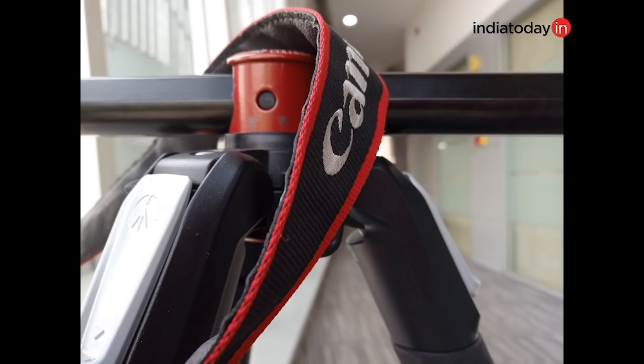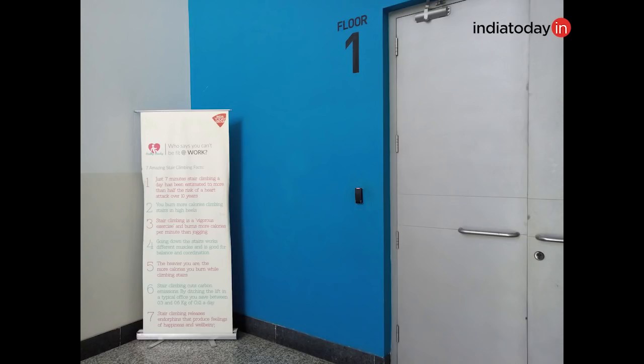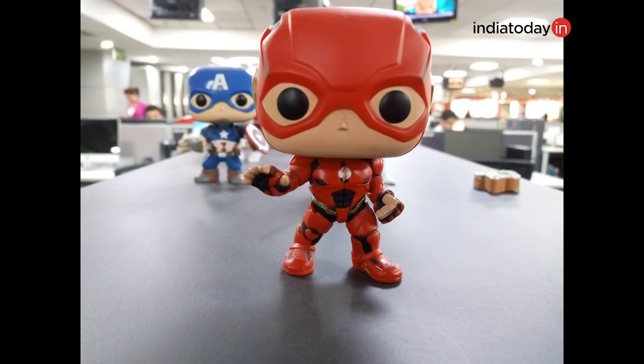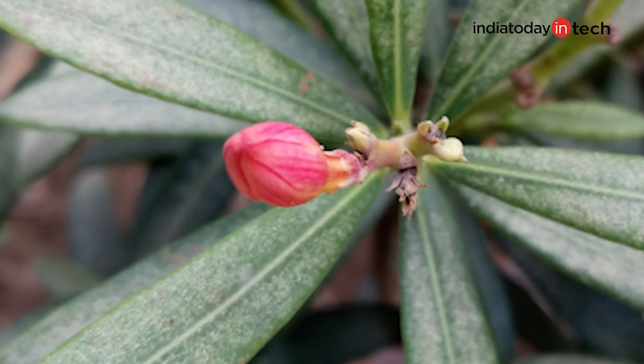The rear camera thankfully doesn't have this problem. It preserves skin tones when you're shooting people, and in good or natural lighting conditions the dynamic range is pretty nice. Colors captured by the rear camera are also pretty good, and for a 16-megapixel sensor, the details captured are also satisfactory. We'll be doing a full round of camera testing, so do subscribe to our channel and look out for our full review.